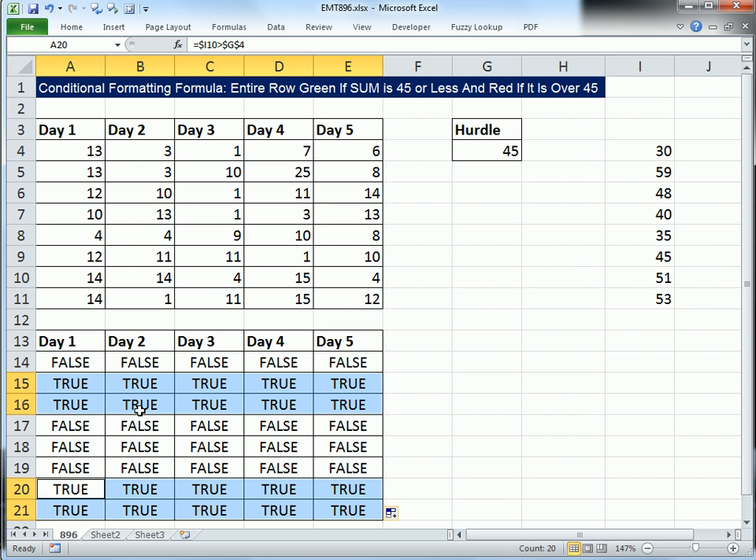Now, this is just for us as we're learning. We're not allowed to have totals in the sheet, so we're actually going to amend this formula. Instead of referencing the total column, let's build the SUM right into our formula.